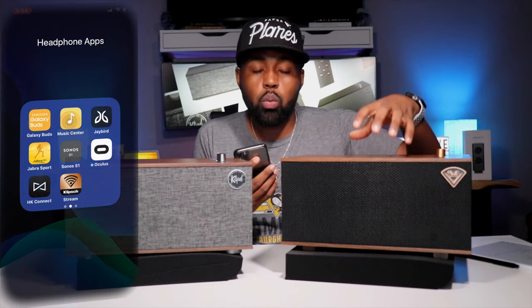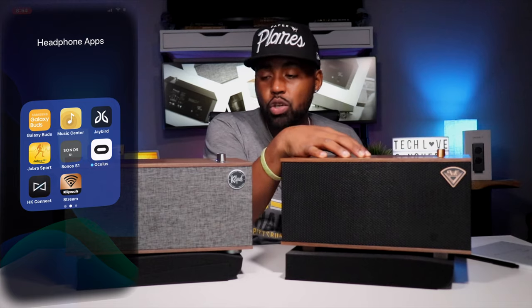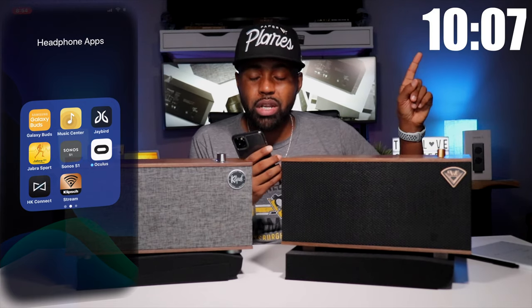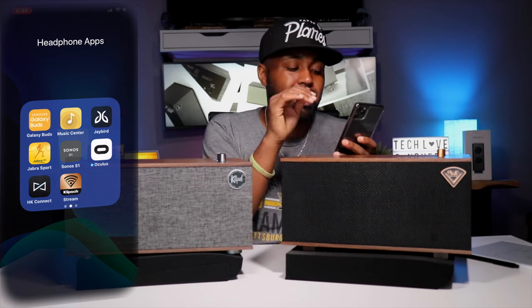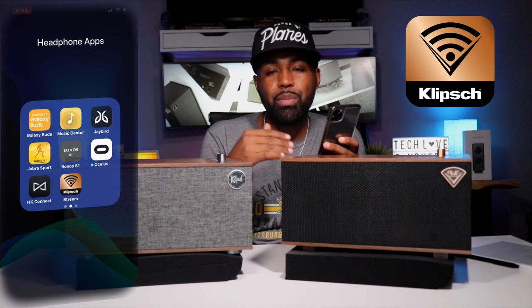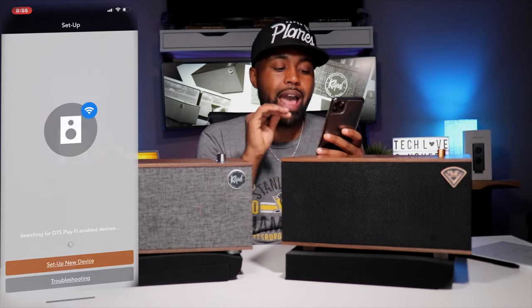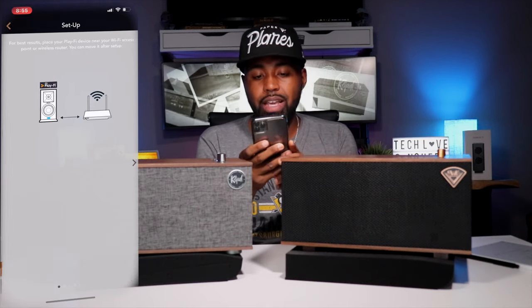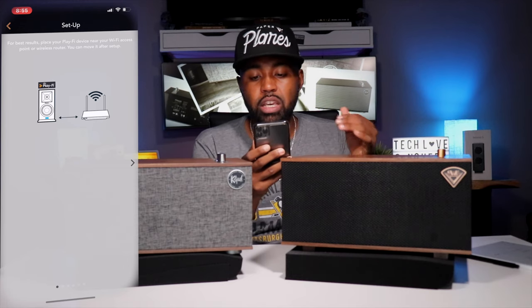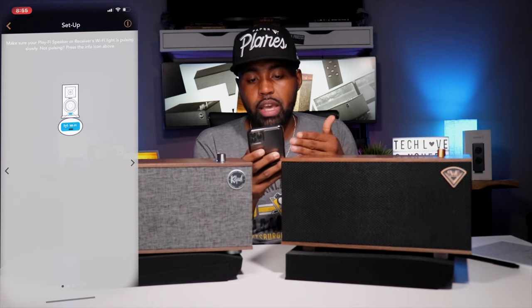For the Mark I, I'm going to quickly run through the app, the setup, and everything you can do in it. If you did not come to this video for the app portion, go ahead and fast forward. To set up the app, download the Clip Stream app — it's available in the App Store or the Google Play Store. Once you open it, it will immediately ask you to set up a new device, so click 'Set Up New Device.'